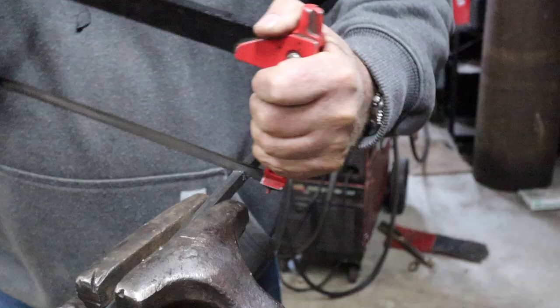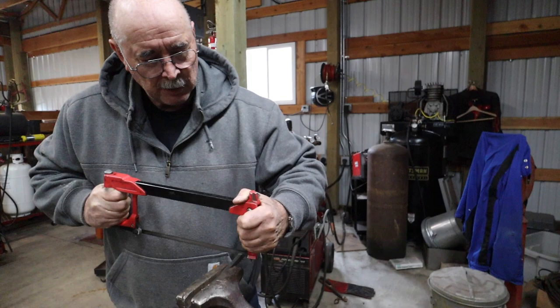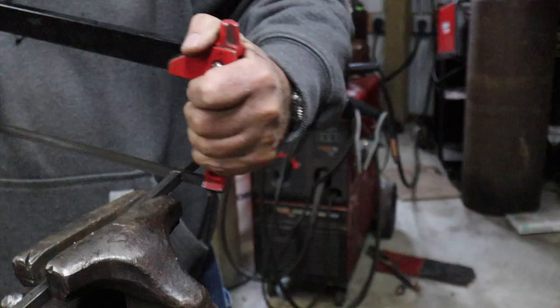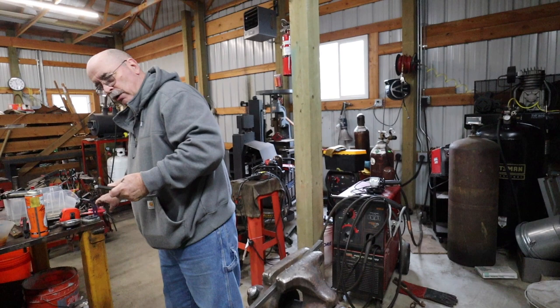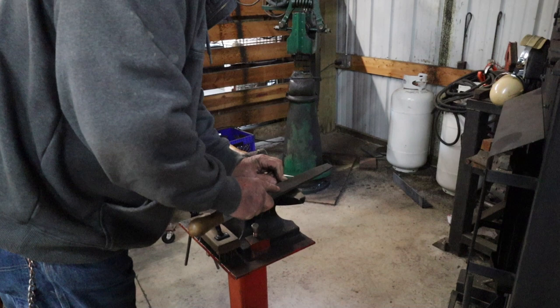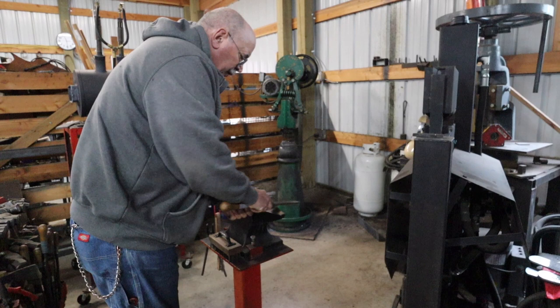If you're hacksawing so hard that you can't hold a conversation, you're working too hard. I tell my students: work smart, not hard — don't hold your breath. So I've got a little piece of material there, enough to make a letter opener out of. This is 3/8 inch square mild steel. Knock off any loose ends because you want to have a clean piece to work with.